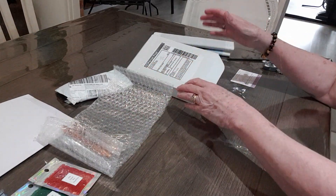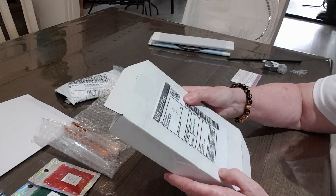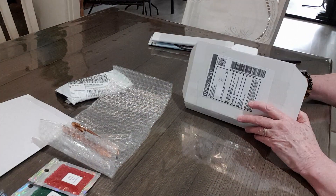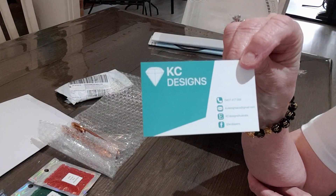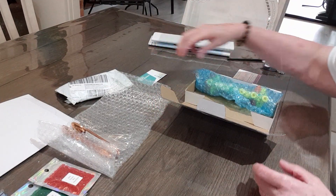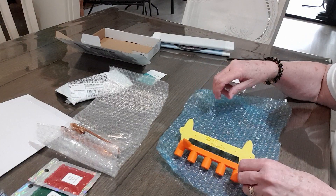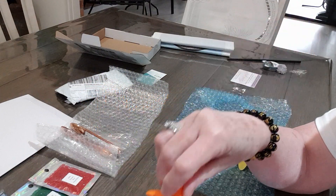Last week's parcel came from - oh, I shouldn't show my address - this parcel came from Cameron in Wangaratta, who is KC Designs. So we'll get into this box. That's Cameron's business card. He is on Etsy and he does have pens, waxes, and he sells pen stands. I bought two extra pen stands because of all the new pens that I've bought. He's stamped them on the back - KC Designs - and they hold six pens.